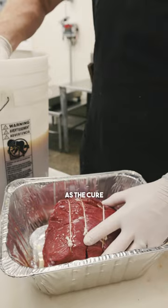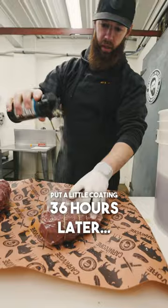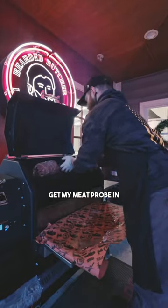The celery juice powder acts as the cure and the cherry juice powder acts as an accelerant. Put a little coating of the ranch seasoning on the outside, get my meat probe in, and put them to bed.